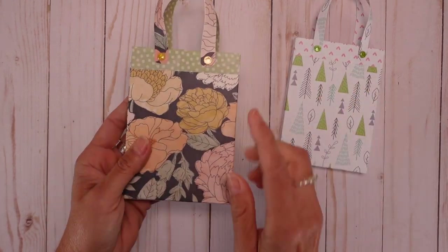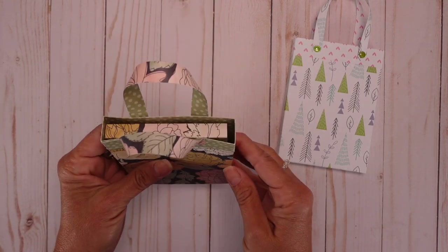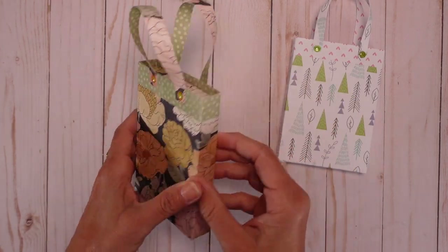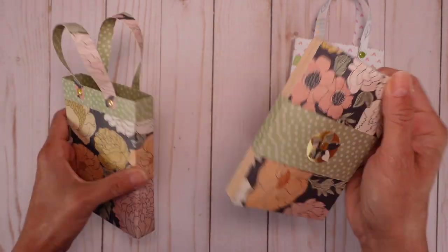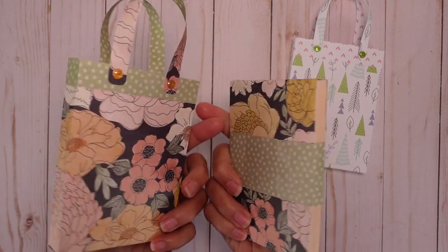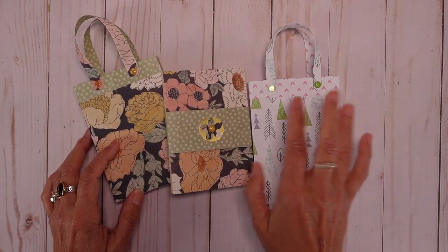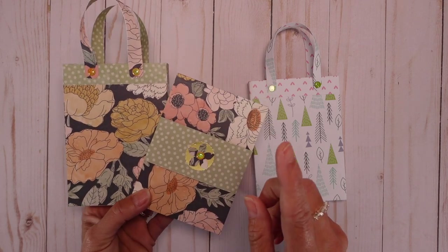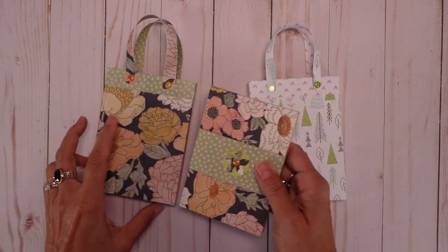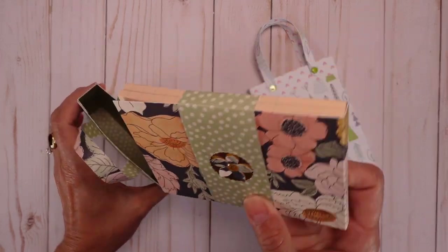I will walk you through the tutorial. This is the one we're making together today. All you need is a beautiful paper — double-sided if you can, because it does make a difference. See, that's what I'm using. So this is the notepad inside and it's not complicated at all. The most special part is you can make both and finish the whole thing with one sheet of 12 by 12 inch paper. I wanted to create something where you make two things with one sheet of paper.